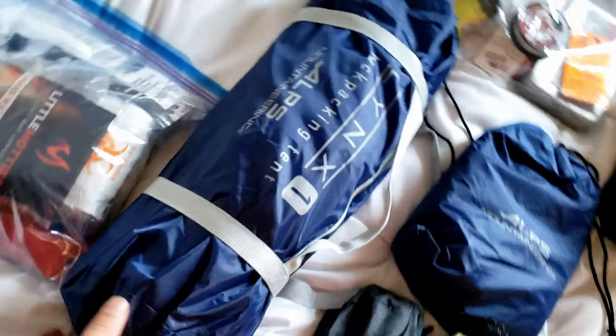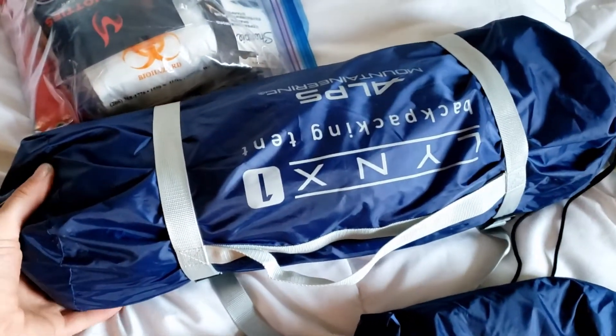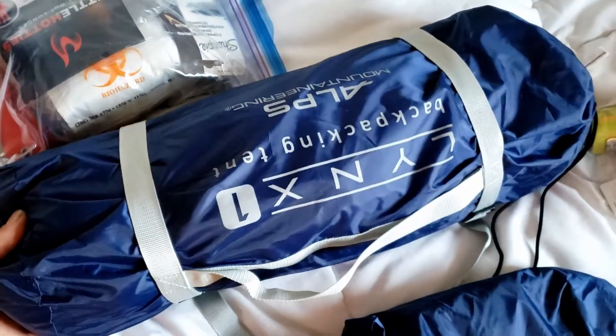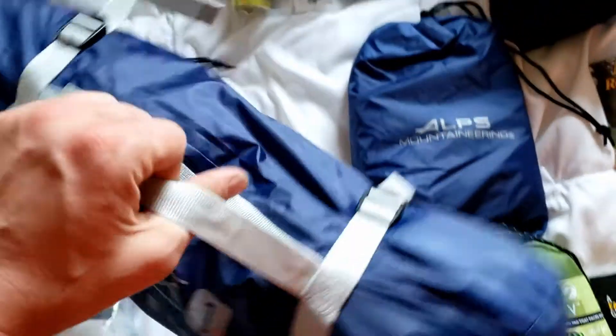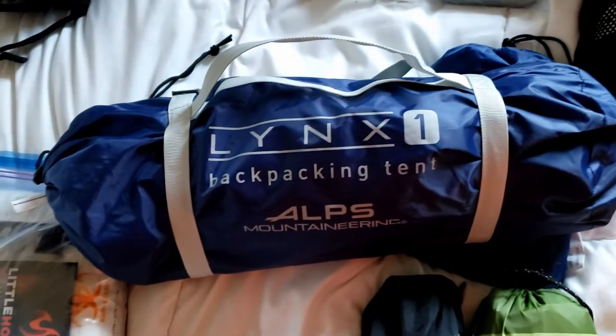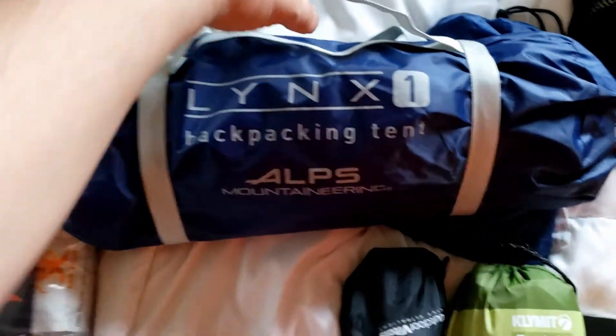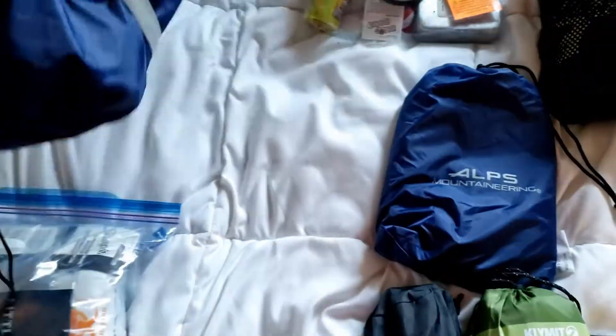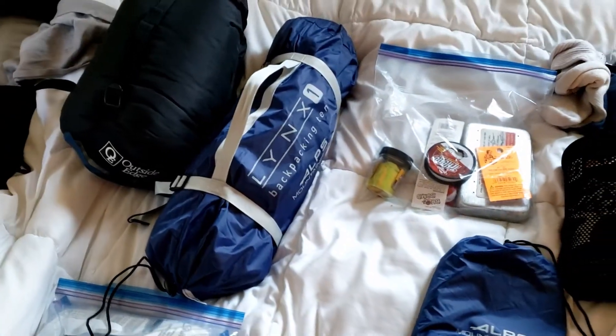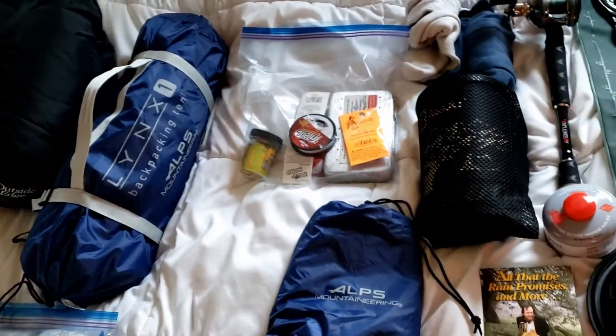We've got our tent. It's an Alps Lynx one-person tent. Very cool tent — very small. It's like a little coffin, but it's well ventilated and also warm. It's a three-plus season tent, also pretty light. I think it's about a 3.4-pound tent.